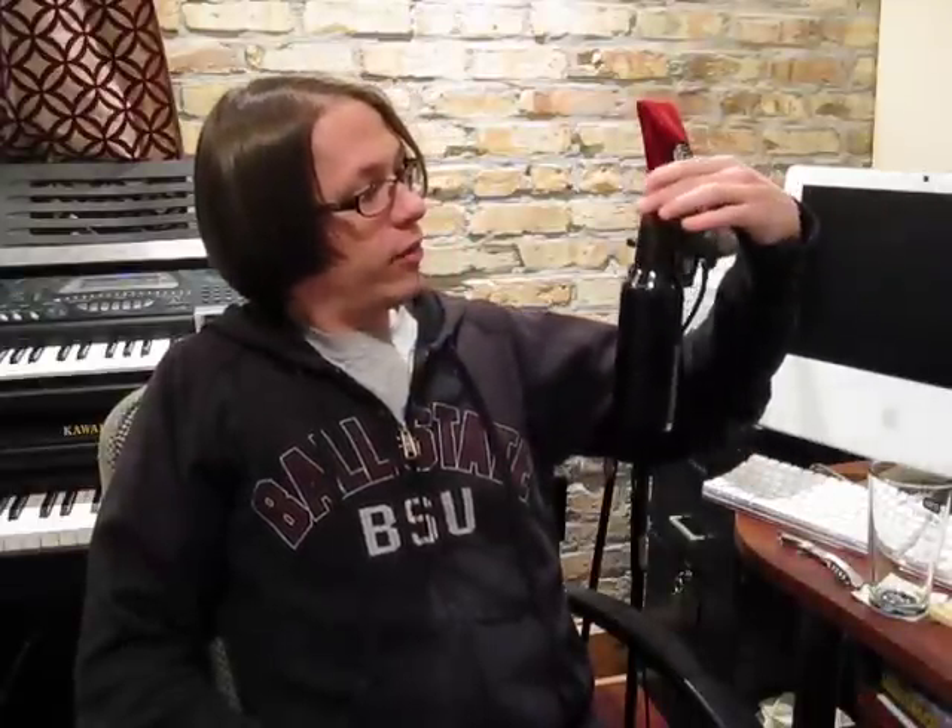Hey guys, welcome back. Joe here. So today we've got the oatmeal stout ready for a tasting. It has been about two and a half weeks since we bottled it, so it should be good to do a taste testing to see how well carbonation is coming along.